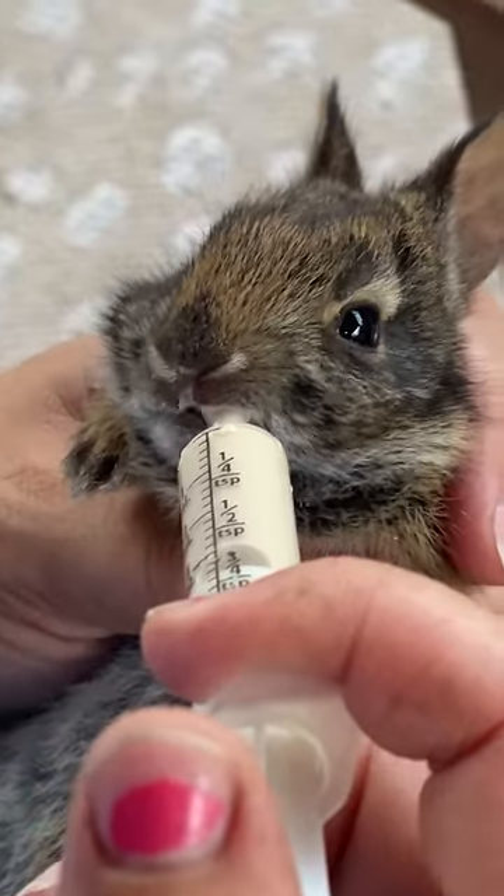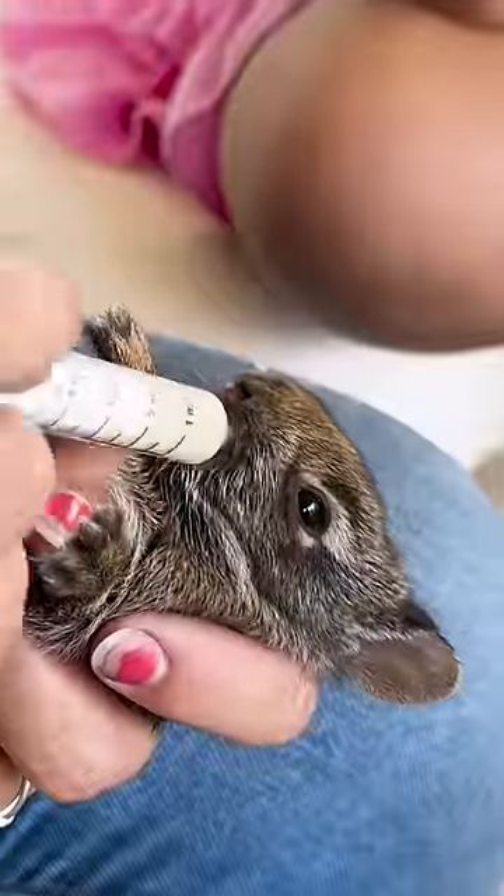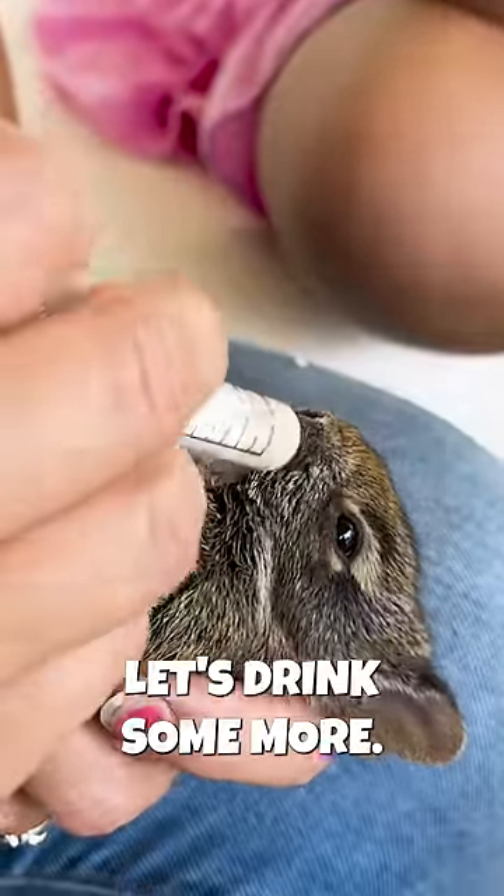Then feed it kitten milk replacement. Then feed it some more. Let's drink some more.